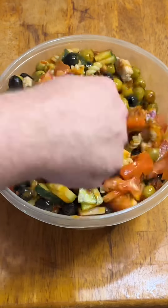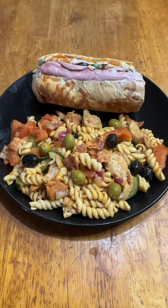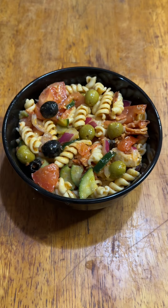Add in the cooled sauce and mix it thoroughly, then cover and refrigerate. The longer it sits, the better it tastes. It's great as a side dish or on its own with a little bit of grated parmesan cheese.